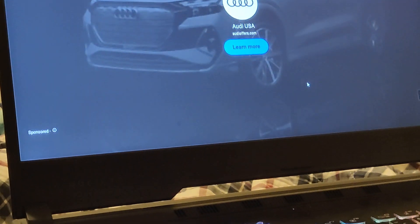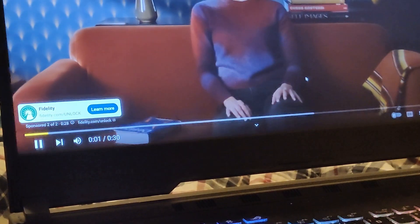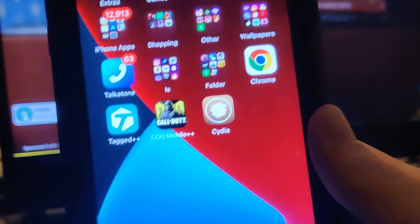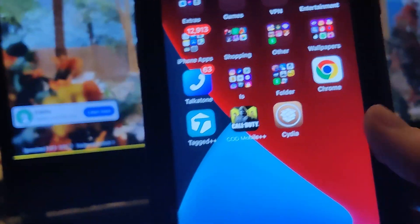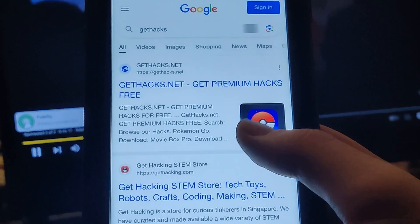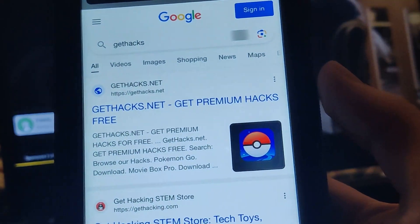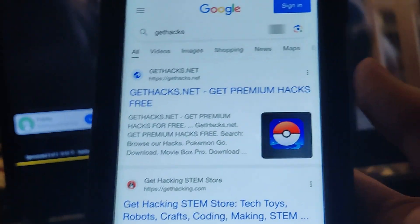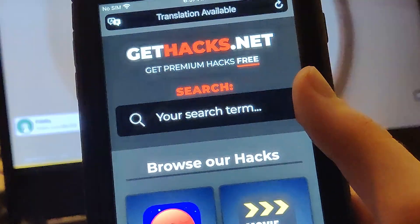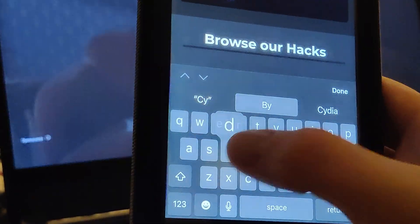So what you want to do guys is go ahead and follow me and I'm going to show you how to do it. And if you're not interested or don't own a computer guys, this is the time and I'm going to show you how to do it. So what you want to do guys is go ahead and head on down to Google, type this in, and then you just want to go ahead and go over to this page right here. So this is where we can actually go ahead and get it guys. So let me just go ahead and show you how this works. So once you get to the page, you just want to go ahead and search up Cydia.